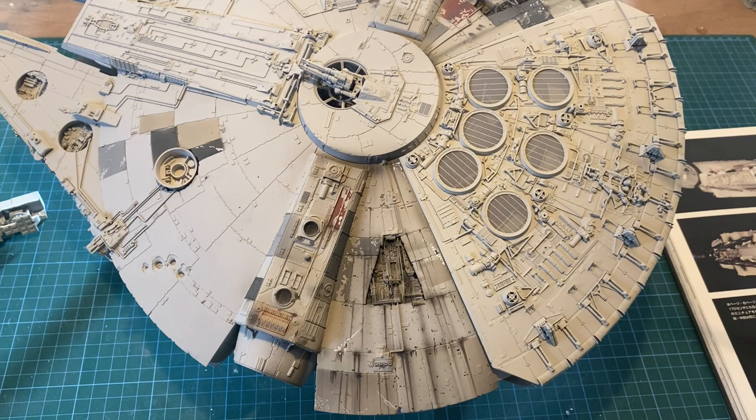I did that on my first Falcon — it sort of ended up okay — but I'm preferring this sort of look. Although it is starting to look more like the 32-inch, which is darker. That's just how it's ended up, really. I just don't want to mist with reefer white anymore.